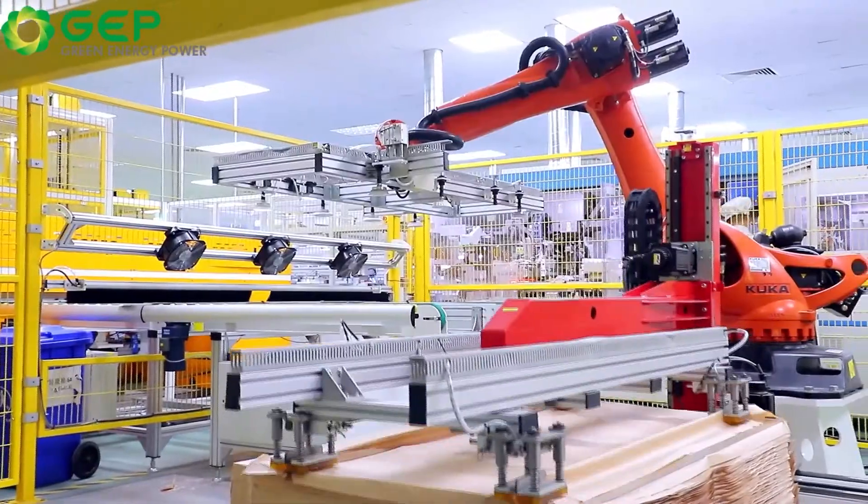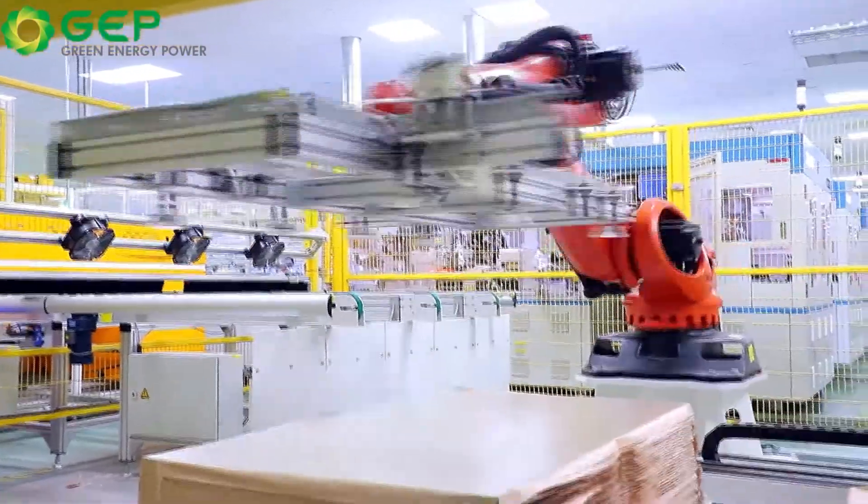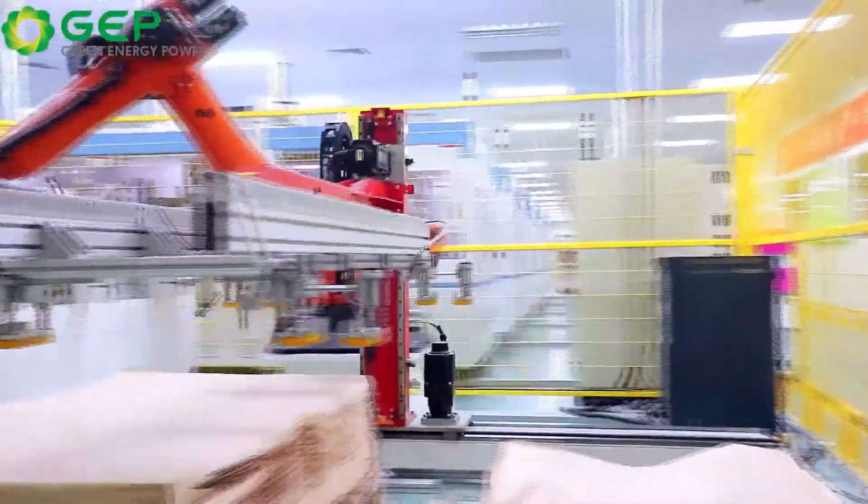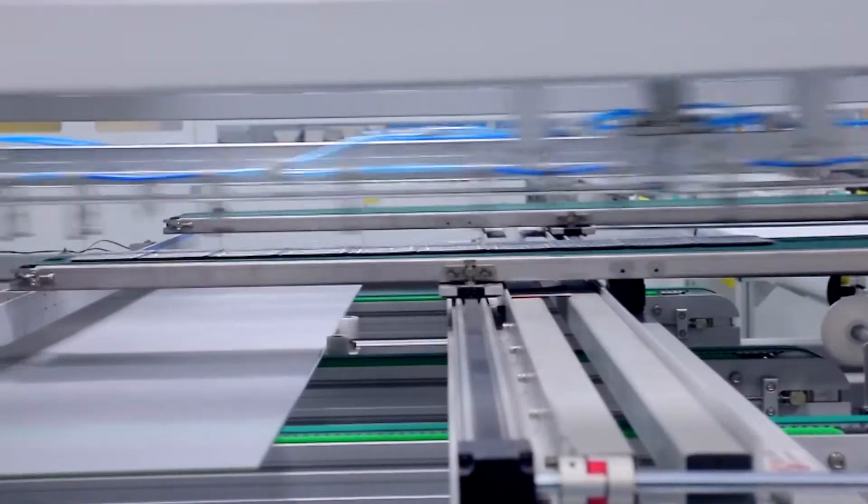For shipping, we pack 31 modules per pallet and 124 pieces per 20 foot container, or 496 modules per 40 foot high cube container.